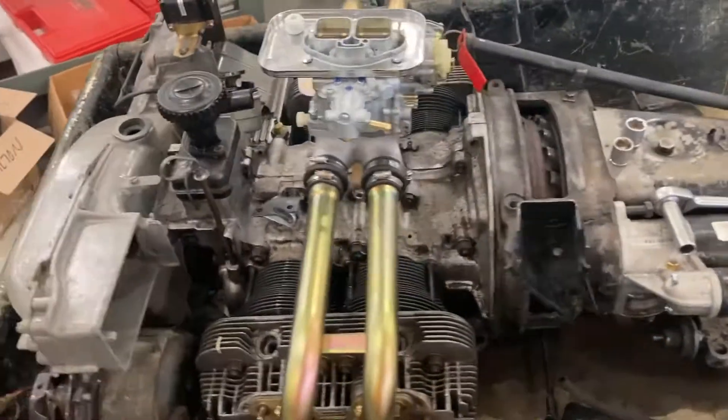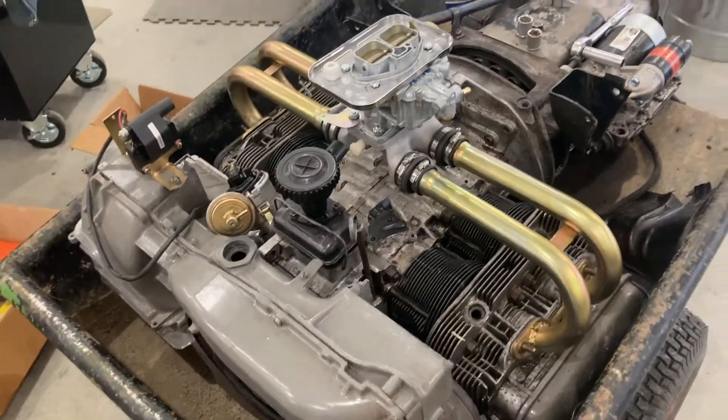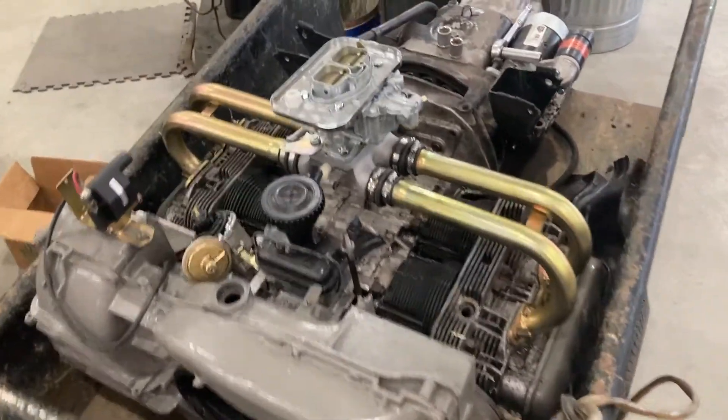I'll be doing full documentation as I go through this thing for the channel, and I hope you guys enjoy watching the process as we build this VW Porsche Type 4 engine here at Hiltz Machine Works.